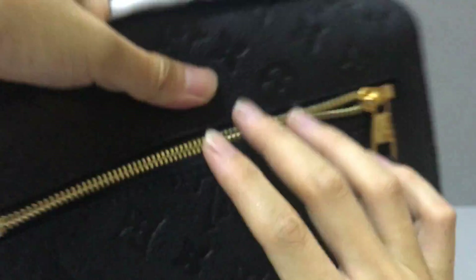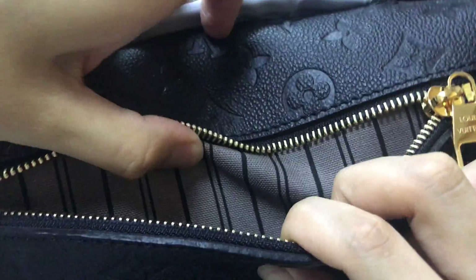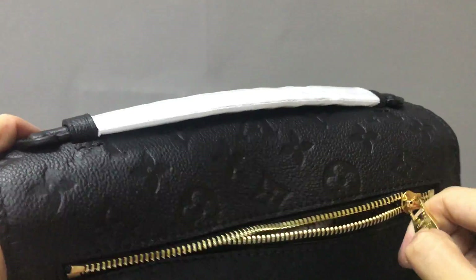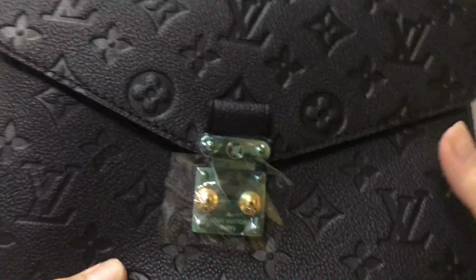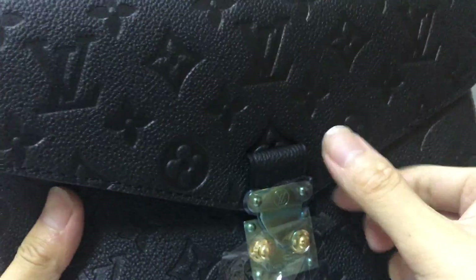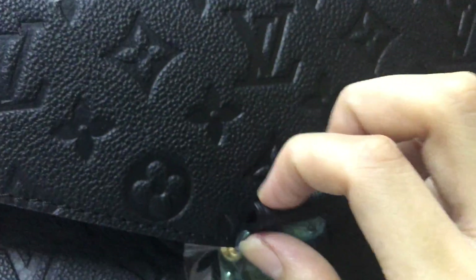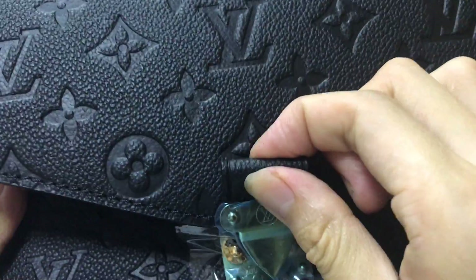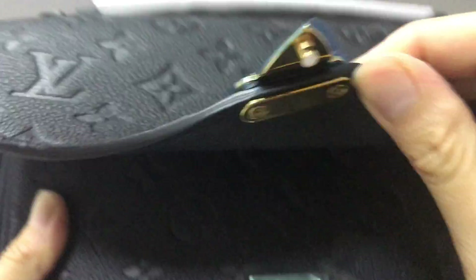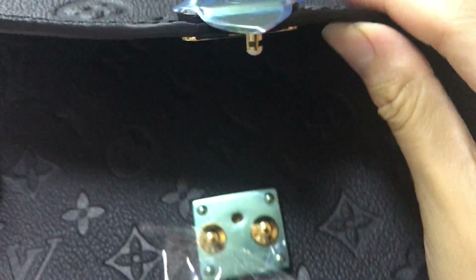You can see the pocket inside with extra lining. Now let's open the bag — you have a closure. You can see the logo on it, and there is a small little handle. The material is very nice and sturdy.